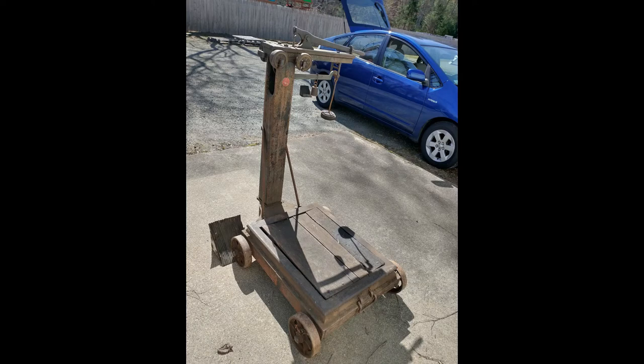I found this old Fairbanks scale on Craigslist. It's a number eight, which is not too common. The number eights are quite a bit bigger than the more common ones you see at flea markets and on eBay. I thought it might be kind of old, and it turns out I was right — it was probably made in the 1860s, maybe as late as early 1870s. I picked it up just in time; the guy had lost his storage space and it was headed to auction probably the next day.